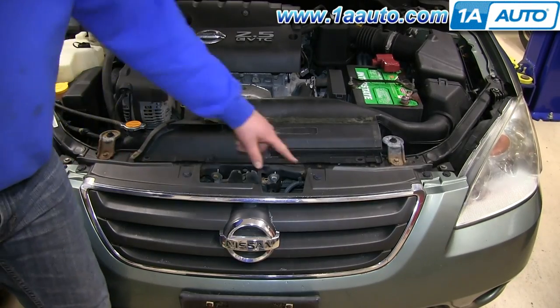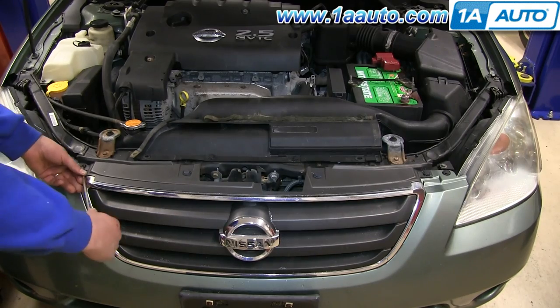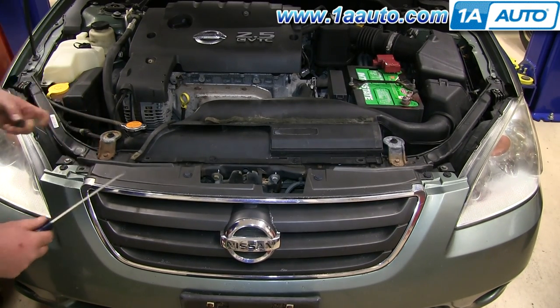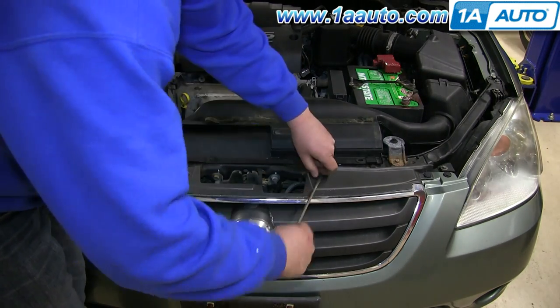Along the top of the grille are four clips. Using a flat blade screwdriver, you just want to stick that into the slot on the side, pry up the center of the clip, and the clip will pull right up and out. And we're just going to fast forward as he does the other three.